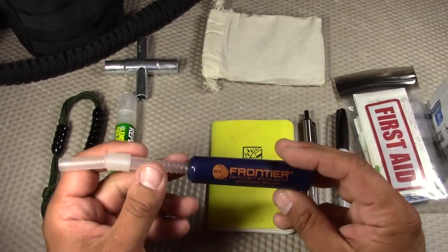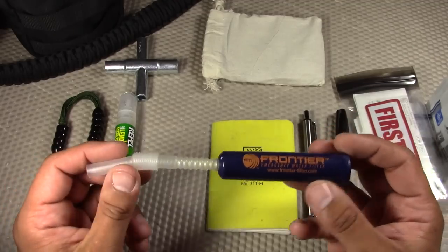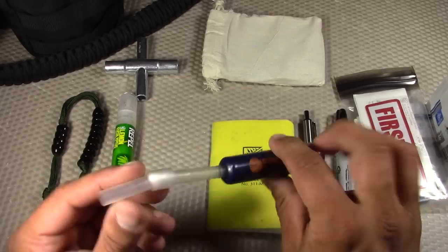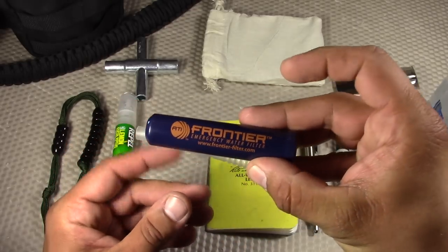For water filtration — outside of boiling water we'll see later — I have the Frontier Emergency Water Filter. This is great for multiple gallons and useful if I don't want to take the time to boil the water; I could just use this for grab-and-go water filtration. As you can see, it packs very small.